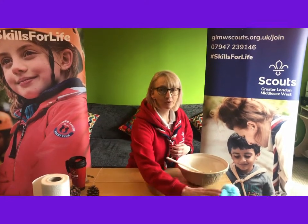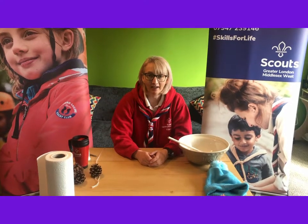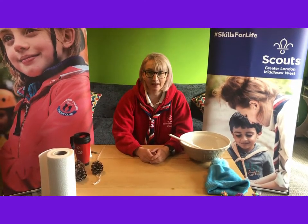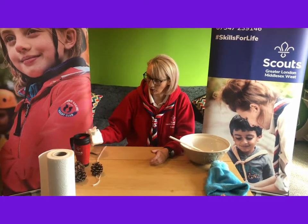Hi everyone, just back from my training walk and welcome to day six of Badger's Bobble Hat Week! Today we're going to be making bird bobbles. What you'll need to take part is a block of lard or vegetable fat, a cup of bird seed, some string, and if you don't want to get your hands quite so dirty, you might want some pine cones.